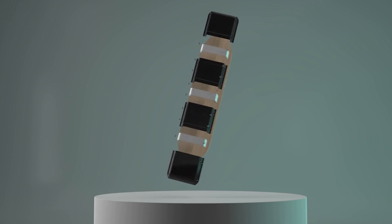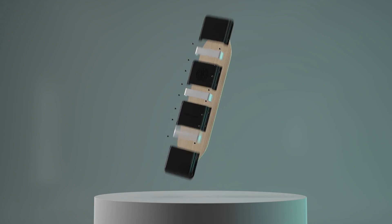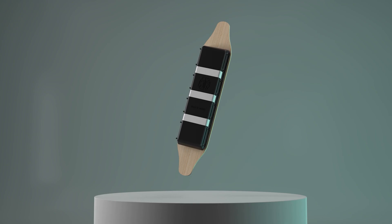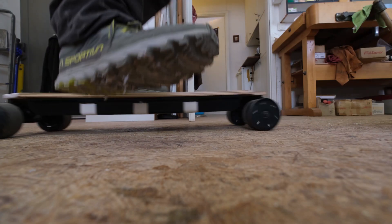My current design basically consists of some hard units that you put together with flexible ones in between. This allows the entire board to be fairly flexible and also water resistant to some degree.